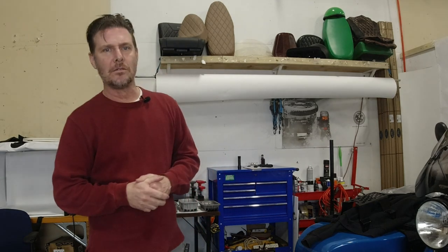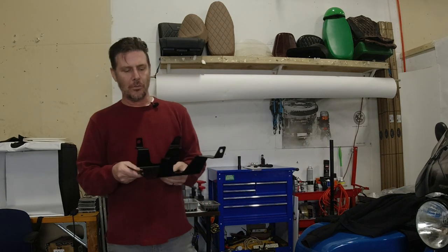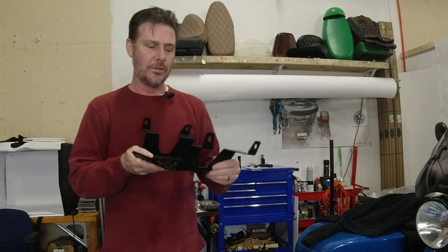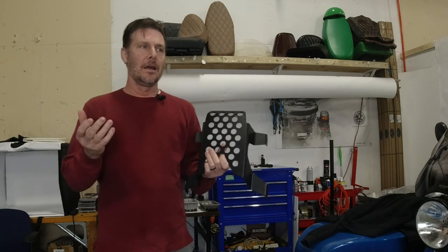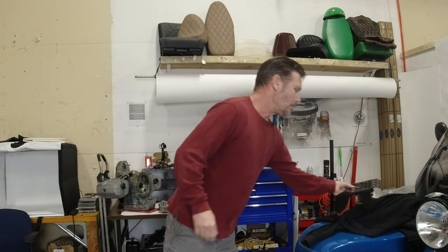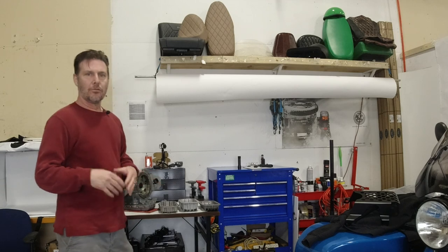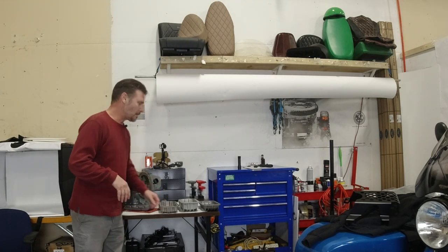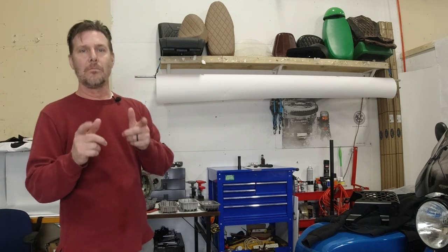Hello folks, welcome back. It's David with Euro Motorcycles and today we are going to be installing a sump protection plate for a Euro motorcycle. Prior to doing that, I'm going to go over a couple of changes that were made prior to the 2019 model year to help improve cooling. We're going to talk about oil pans and the flow of the oil itself. Stick around and I'll be back with you in just a moment.